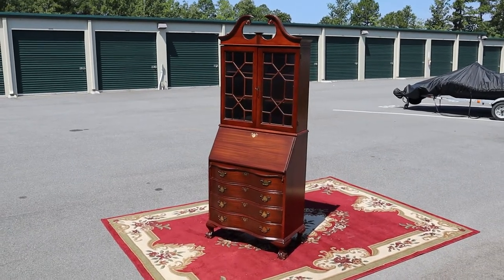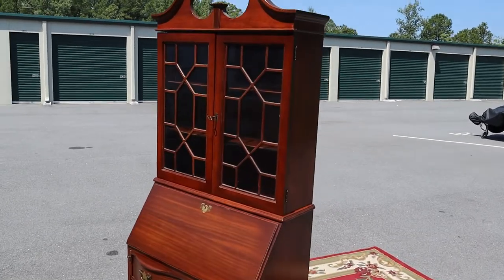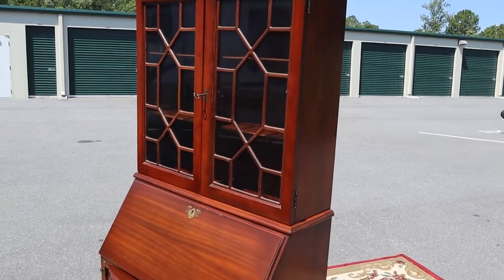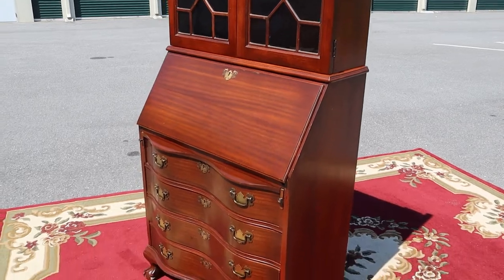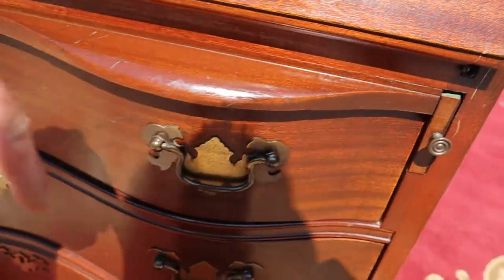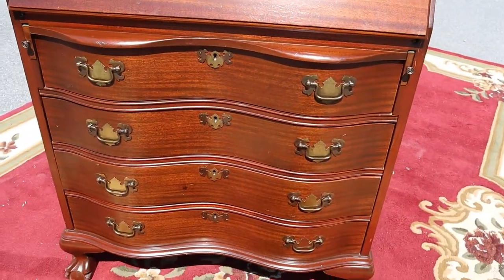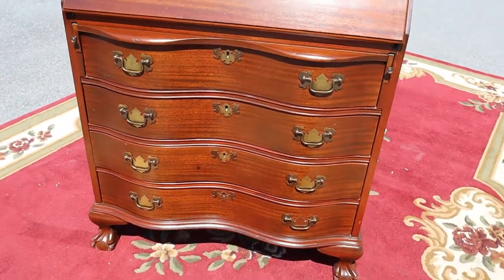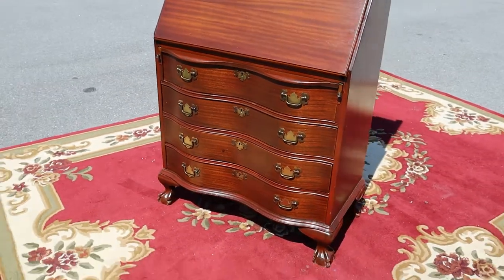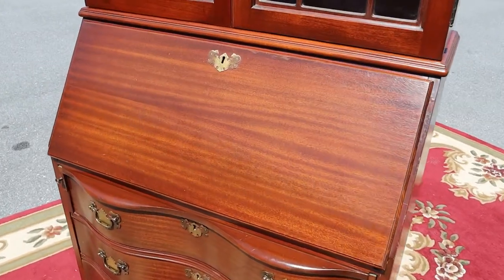Here's a vintage Governor Winthrop style secretary desk. These are also called secretaries with the serpentine front, just because of the pattern of the drawers — see how it's got that slight bow front. It's super pretty. Four drawers, all of them are dovetailed, they all slide in and out nicely. This thing is sturdy and in good shape.